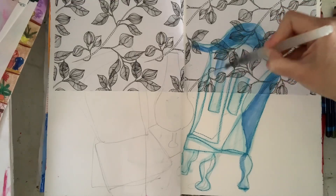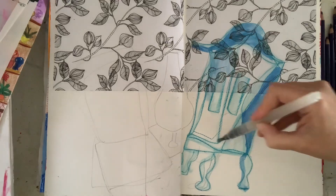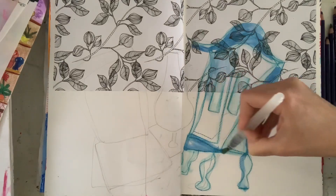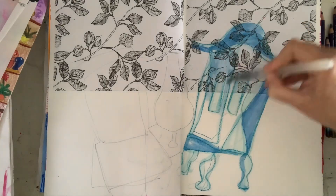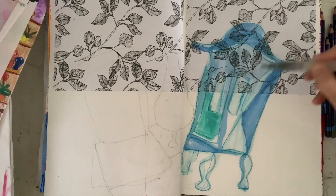I bought them in the tubes and bought the little pan and squished them in, because I'm about to go on a cruise and want to do some interior drawings of inside the ships. So I thought I'd buy a little travel watercolour set.